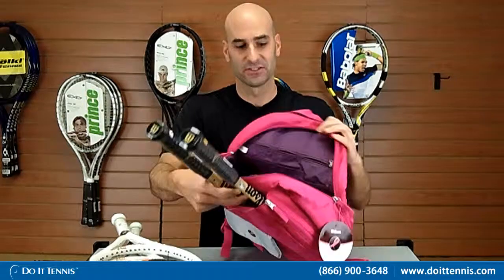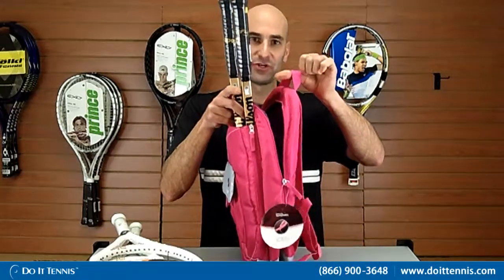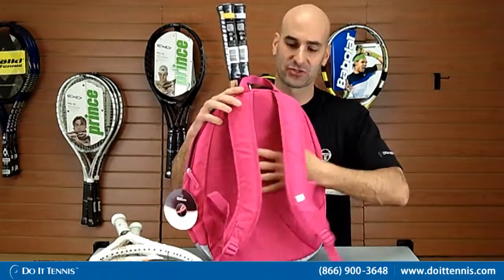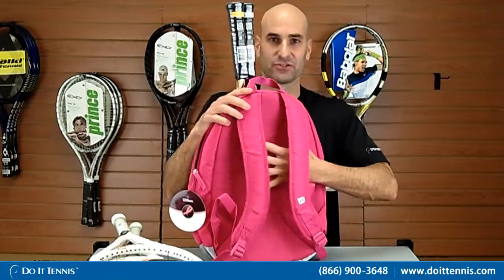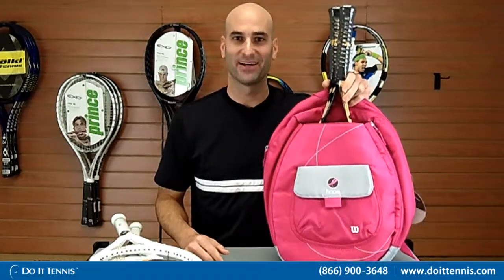That larger compartment also has a zipper compartment and some dividers. It has a handle so you can grab it and go quickly, and then you have padded backpack straps and padding on the back so it's nice and comfortable when you carry it. So this is the Wilson Hope tennis bag line.